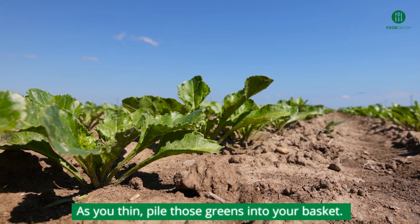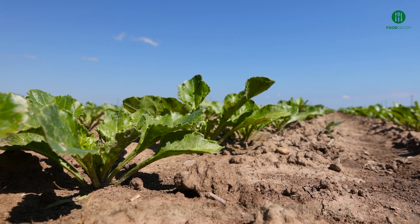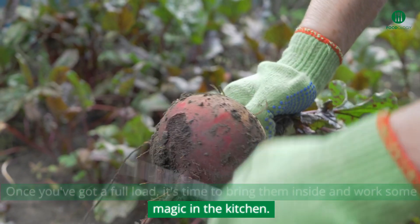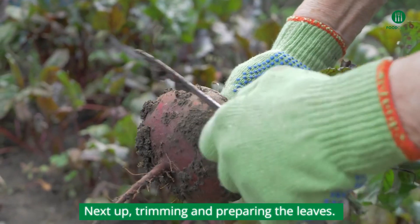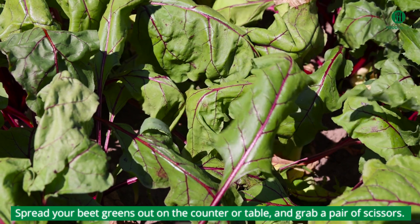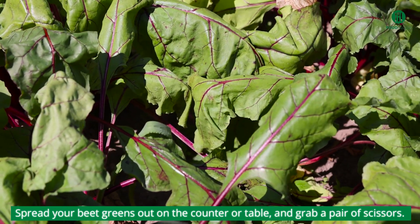As you thin, pile those greens into your basket. Once you've got a full load, it's time to bring them inside and work some magic in the kitchen. Next up: trimming and preparing the leaves. Spread your beet greens out on the counter or table and grab a pair of scissors.